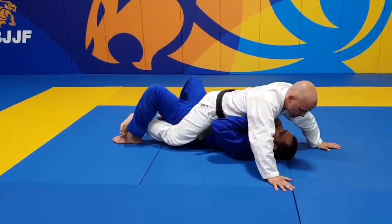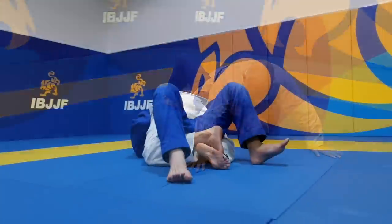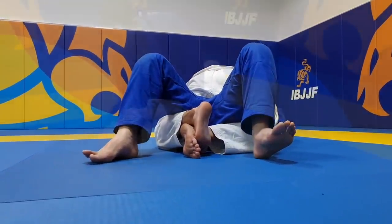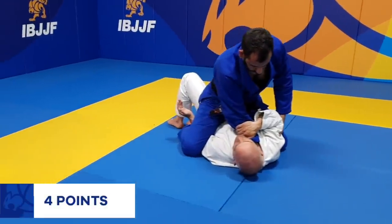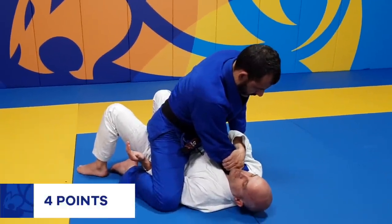The feet can also be hooked around the opponent's legs and not touching the mats. The athlete can also have their feet crossed. If the opponent has one arm trapped underneath while mounted, this still counts as 4 points as long as the athlete's knee is below the opponent's shoulder.